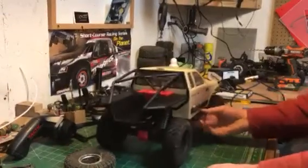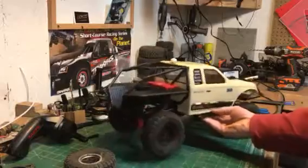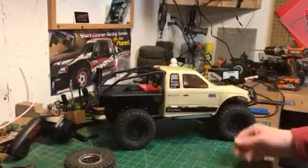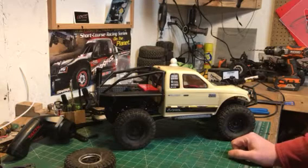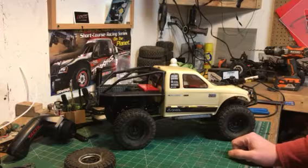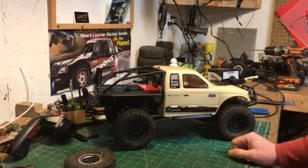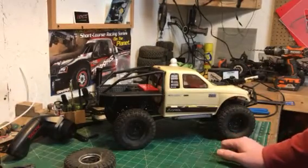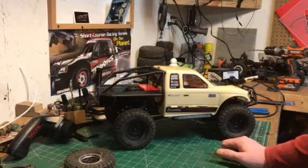I haven't had a whole lot of chance to drive this thing. I work full-time and I have two young kids — my oldest is three and my youngest is 18 months — so between work, playing with them, doing videos, and 3D printing, I'm a pretty busy guy.